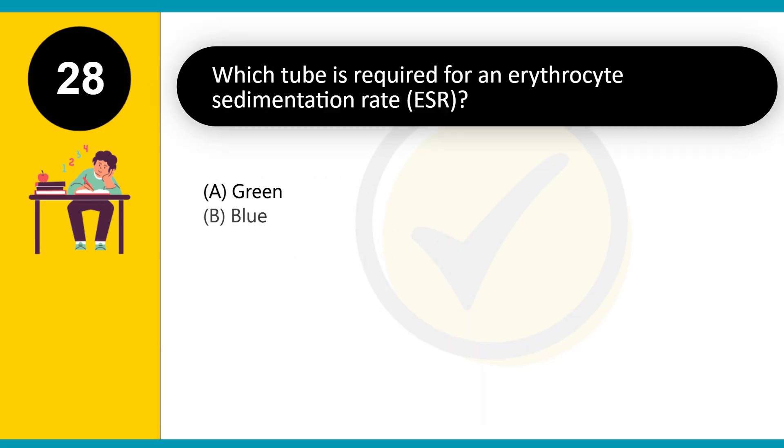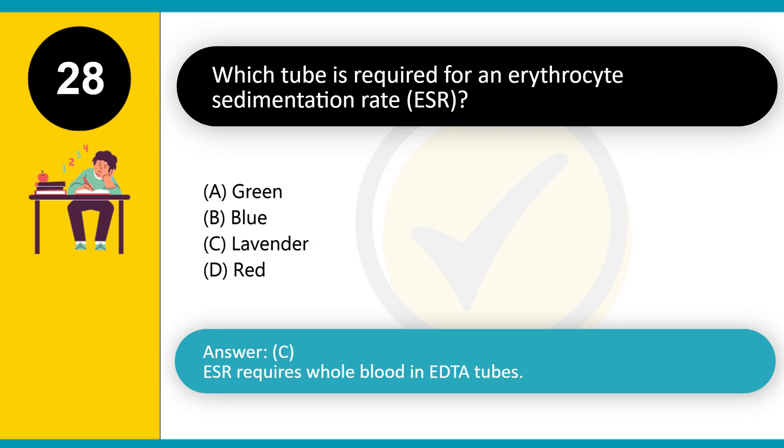Which tube is required for an erythrocyte sedimentation rate (ESR)? A. Green. B. Blue. C. Lavender. D. Red. Answer: C. ESR requires whole blood in EDTA tubes.